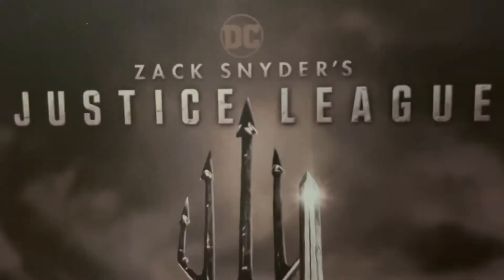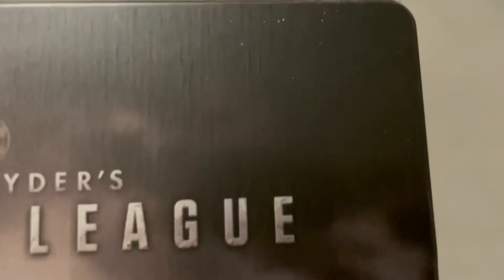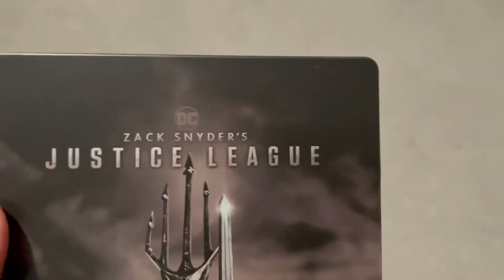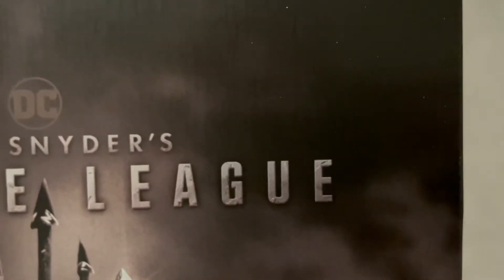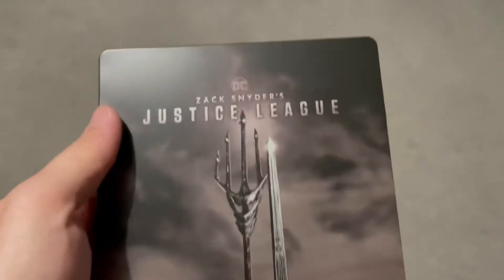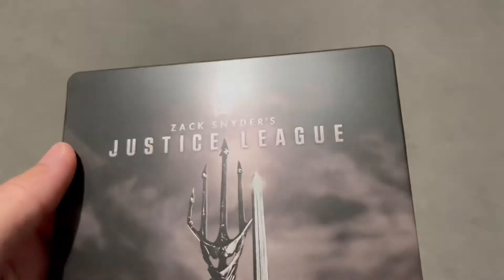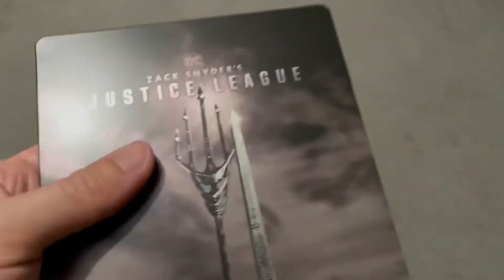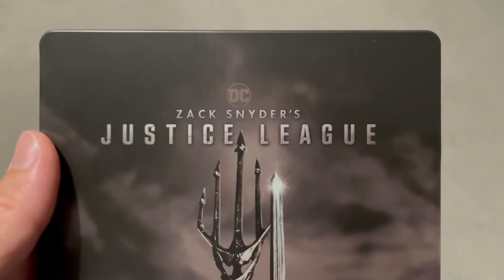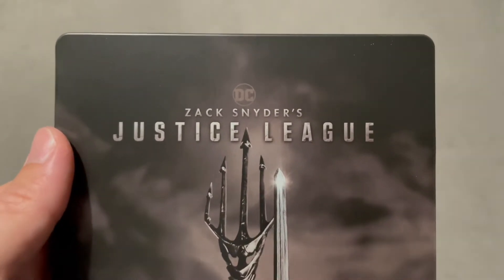At the top here we have some marks — these things happen, obviously from the stickiness of the paper cover you get on it. But anyway, who cares? The main thing is the disc at the end of the day. So there we go, it's a matte finish, no spot gloss on it from what I can see. You've got the DC symbol — Zack Snyder's Justice League. That's right, not Joss Whedon, Zack Snyder's Justice League.